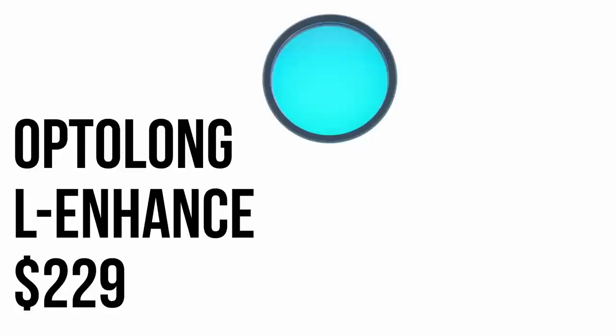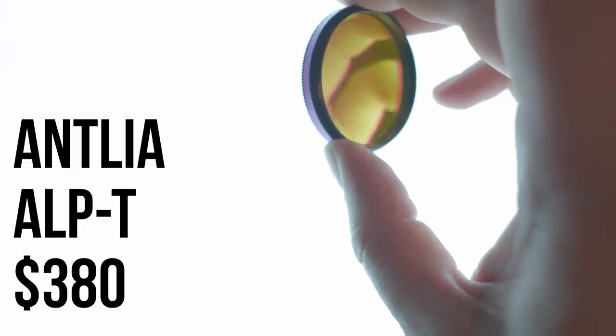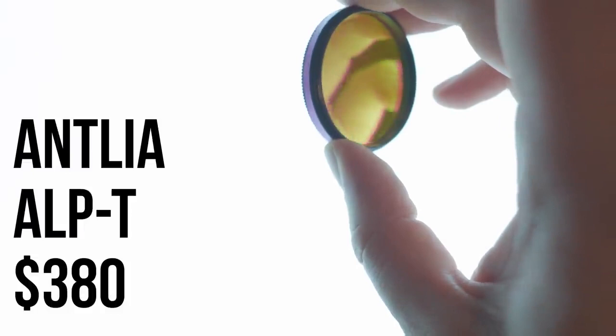Today I'm going to be reviewing three options. Two of them are pretty well established as good budget options. In the two-inch format, the Optolong L-Enhance is $229 US dollars, the Optolong L-Extreme is $309, and the last one is new on the market — the Antlea ALP-T — which will retail for $380. So we have a good range here: $229 to $309 to $380.